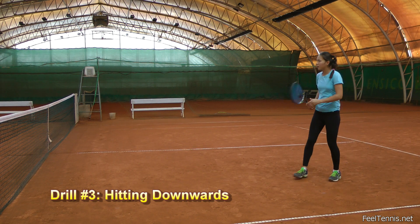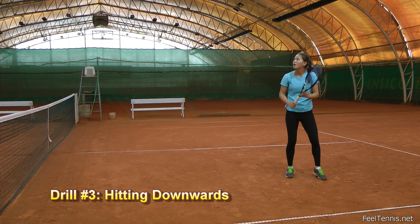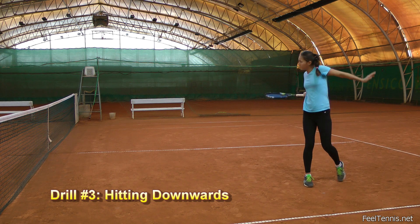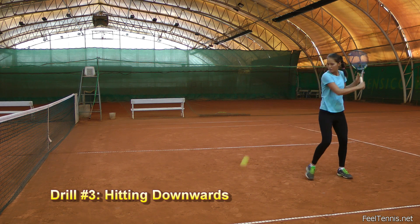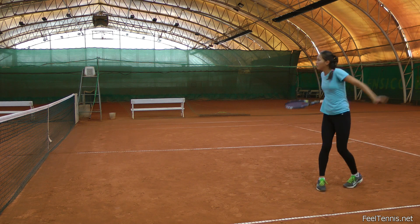In order to give Thea the feel of hitting the ball properly, I ask her to hit sliced backhands very close to the net and hit them downwards. At the same time I'm asking her to stay sideways and hit diagonal shots, which again gives her the feel of hitting backwards.